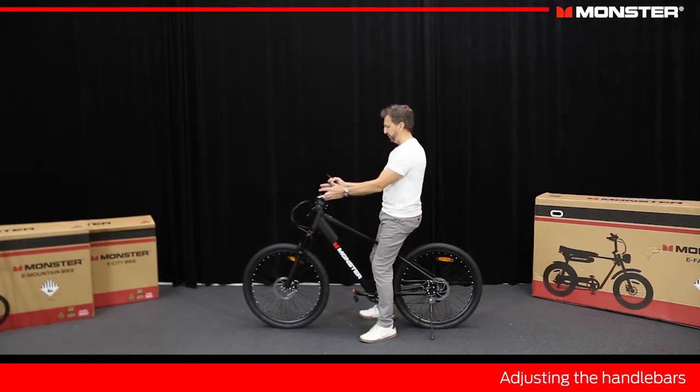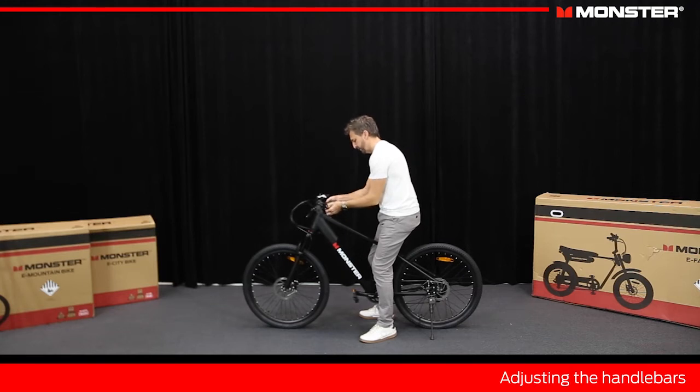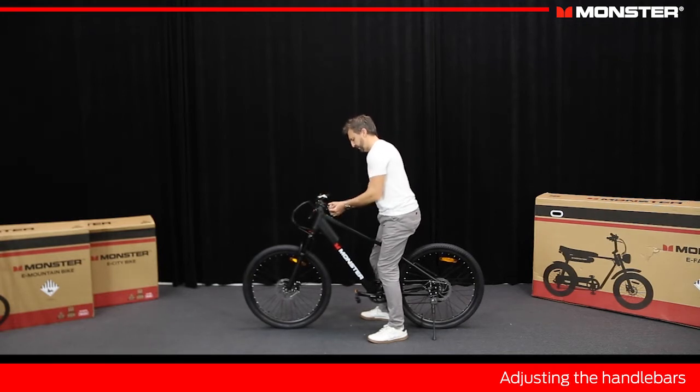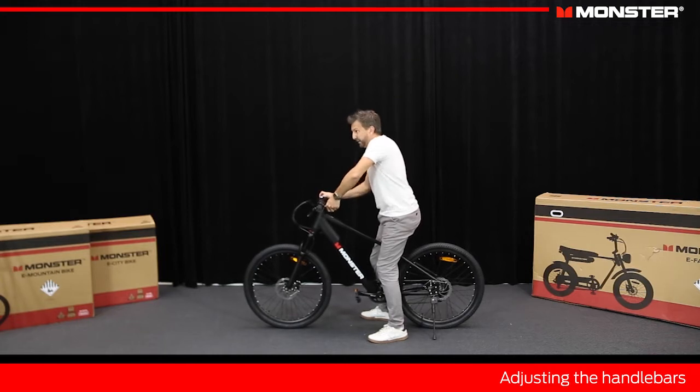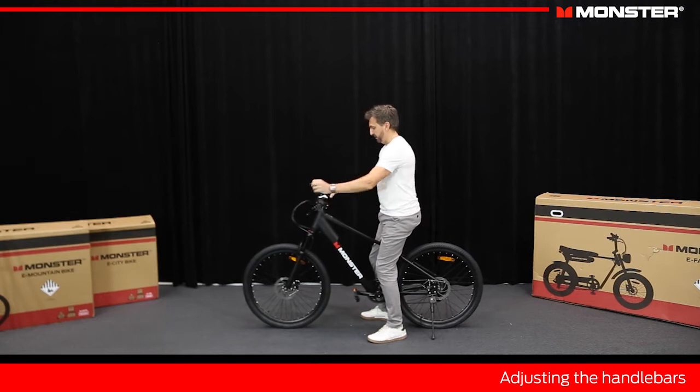You can also loosen these stem bolts if you need to adjust the alignment of the handlebars to the front wheel — we're actually a little bit misaligned here, so we are going to adjust this. Loosen the stem bolts — these are pretty tight because you don't want your handlebars to turn while you're riding. Then just give that a tweak and look by eye — that's pretty good now. Tighten this up. These you want to get pretty tight, but again don't go crazy. If they're too loose your handlebars will move and you'll know they need to be tighter. There we go — we're nicely aligned.